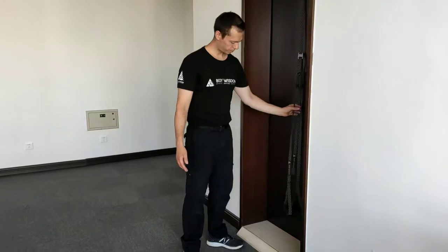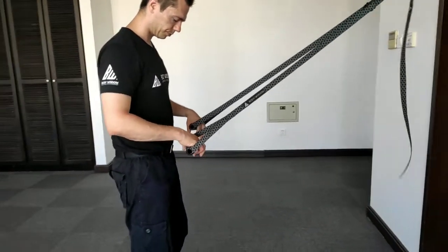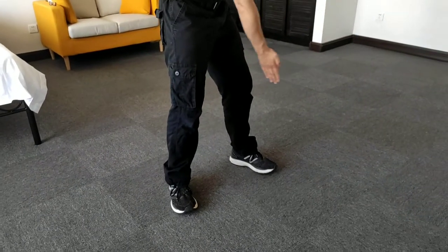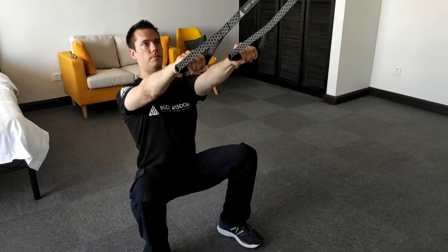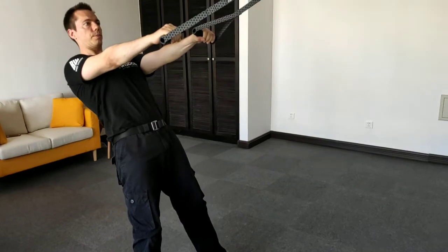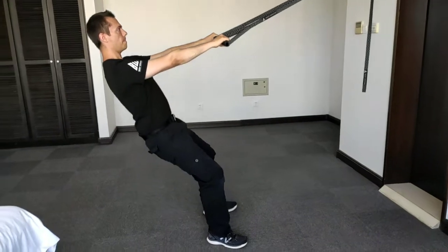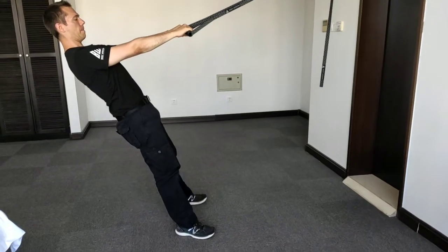Number five: the squat. Look towards the anchor point; the handles are adjusted to knee height. The feet are slightly wider than shoulder-width apart, with toes in line with the knees, pointing slightly outward. Keep your back straight or perpendicular to the floor, or lean slightly back into the straps. Lower yourself down to at least 90 degrees — lower is preferred. If your feet lift off the ground, you have a mobility issue, so work on your mobility. As shown here, my chest is out as I lower myself down past 90 degrees, leaning slightly against the straps.